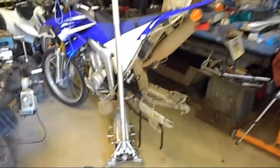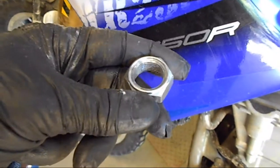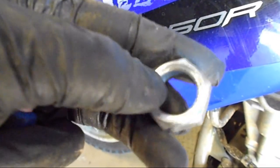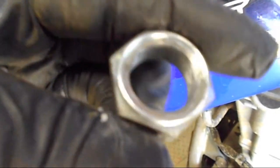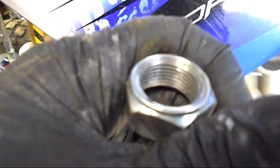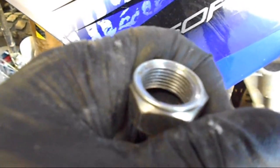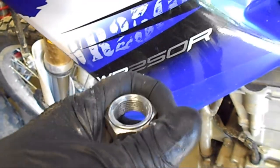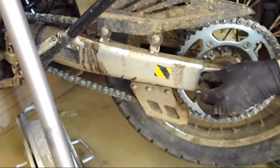This is the axle nut. What I've done is taken the lock part away from the factory - it had two little tabs on either side that come in contact with the thread, and that's what locks it. This is what it looks like after you grind those off. We're going to use Loctite instead. The reason I ground them off is because those tabs eat into the threads, and you end up having to buy a new axle every three or four times you take the back wheel off - it can get costly. That's my tip.